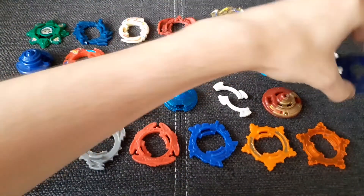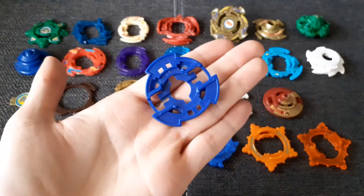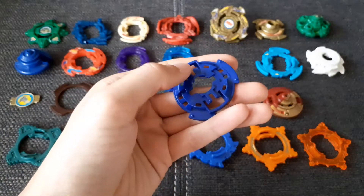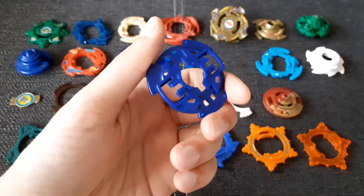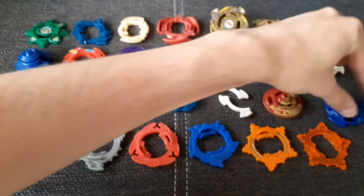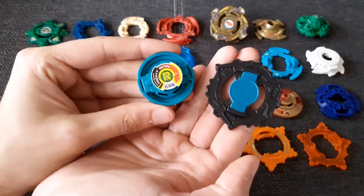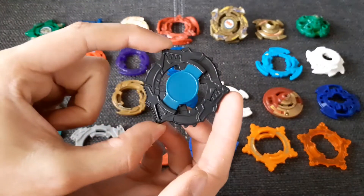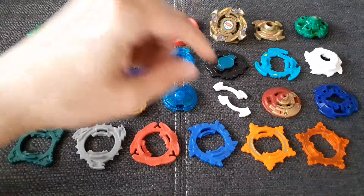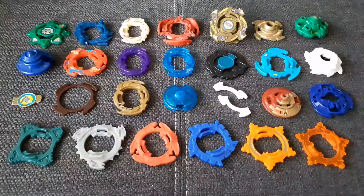This Dragoon G base is just the top part but I'll try to get another piece, and then I'll use that for my custom Try Gator G. I already have the parts from my last unboxing and I'll use this attack ring — which I'll paint — and a custom base which I'll also paint for my Try Gator G.